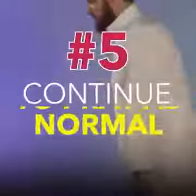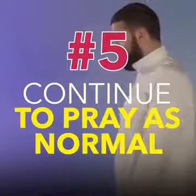Then after this, one continues to pray as normal, by standing back up and prostrating twice. It's recommended, however, to prolong the sujood.